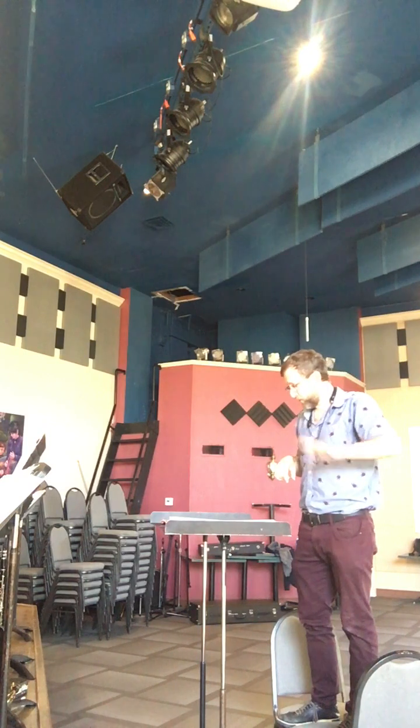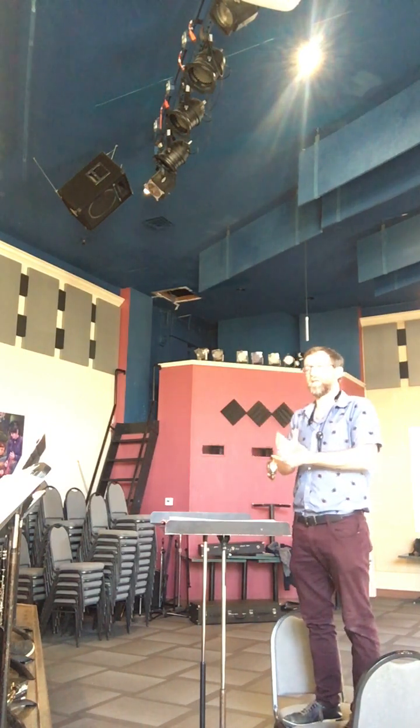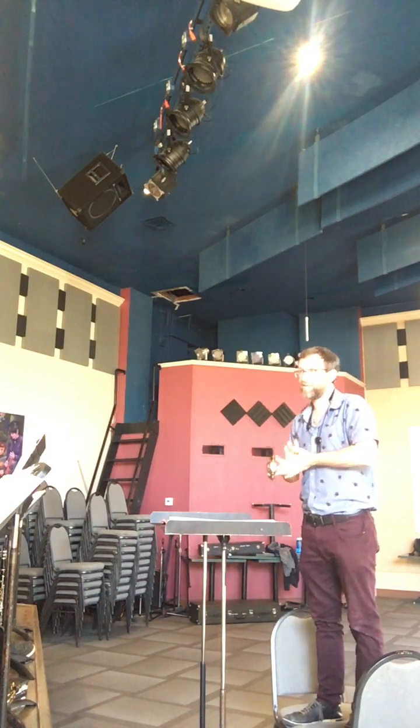We're just off by one measure, so when we get into it, I'm going to just immediately start conducting — I'm not going to give you a prep or anything.